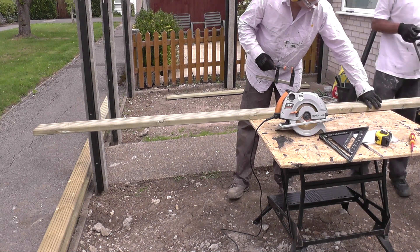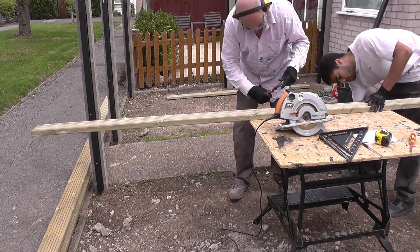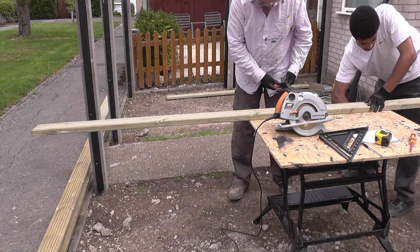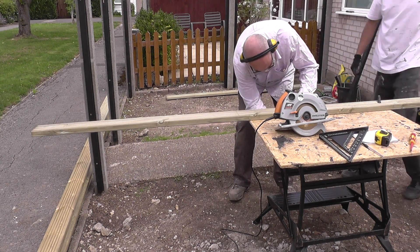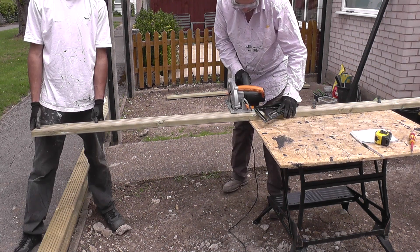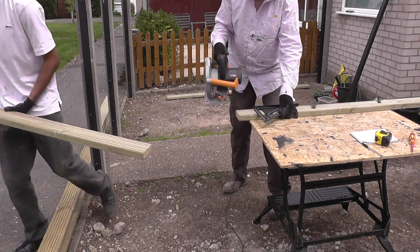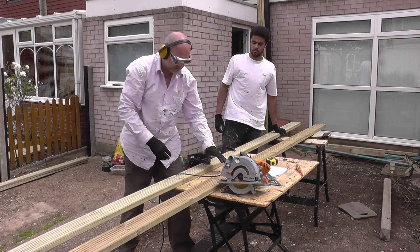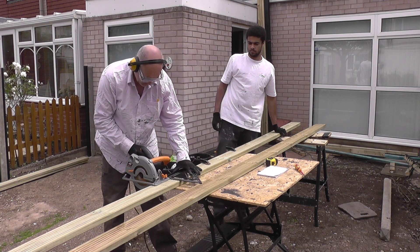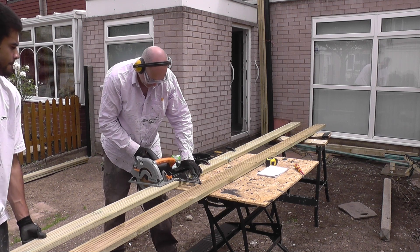You'll probably notice that every piece of timber being cut here is clamped securely to the workbench. Yes, it's slow and takes more time and there's more faffing around, but I like having both of my hands and all 10 fingers, so I always clamp everything to the workbench when using a tool like this. You'll also note that when cutting timber we're wearing appropriate PPE: eye protection, ear defenders, and gloves.